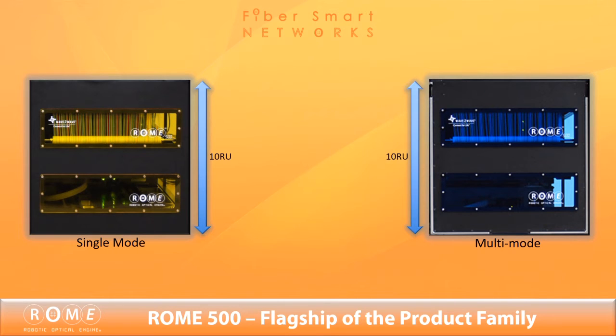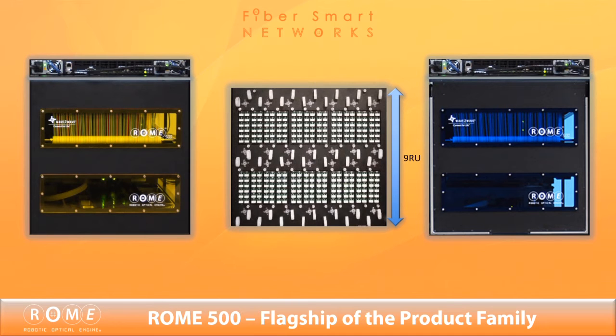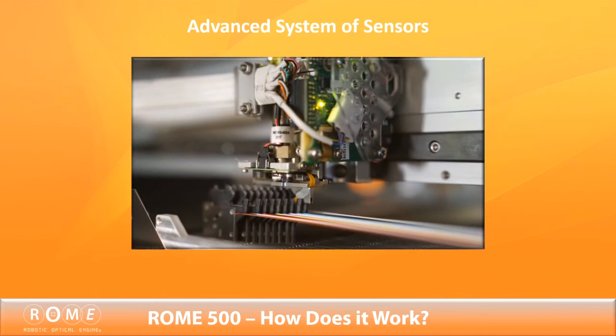The main unibody chassis is 10RU with an additional rack unit for the LCU, or Logical Control Unit, appliance. The 500 provides 512 fibers or 256 duplex ports of connectivity through an included 9RU patch panel, or the customer can connect directly into their own patching system.